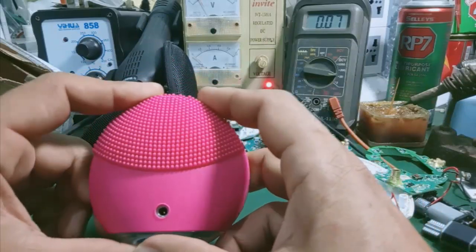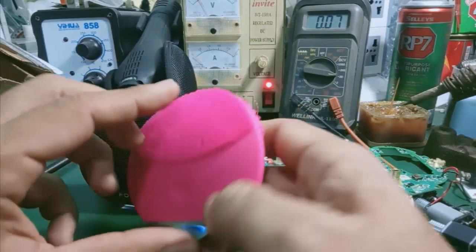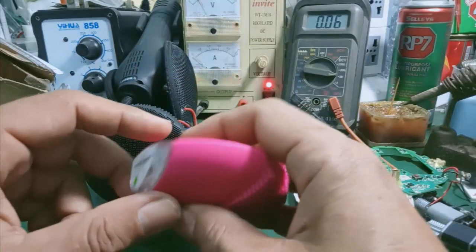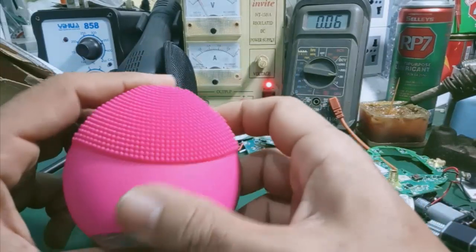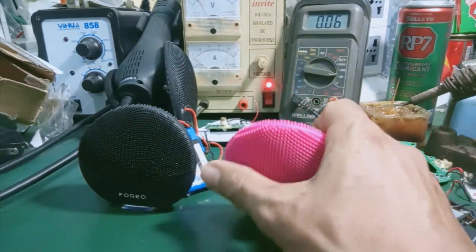Tại vì cái chế độ bảo hành của Foreo là đổi 1 đối 1. Không biết các bạn bị lỗi gì, đem qua shop, cái chỗ mua hàng chính hãng của Việt Nam, thì nó sẽ đổi mới cho các bạn. Nó sẽ gửi mail lên Foreo, đồng thời sẽ liên hệ để mà đổi mới cho mình.